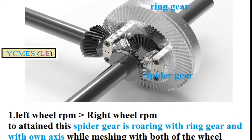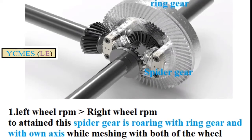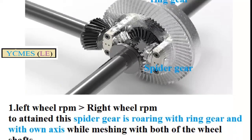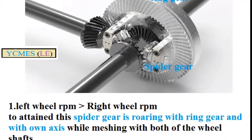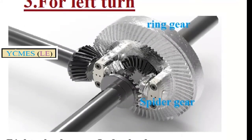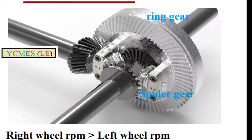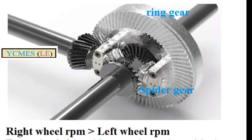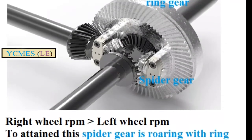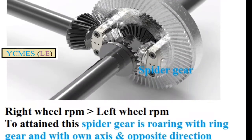If the spider gear engages with the left side wheel, the right side wheel can rotate at a smaller amount, and the left side wheel can transmit more power. The ring gear and spider gear rotate together, allowing the right side and left side wheels to transfer power independently.